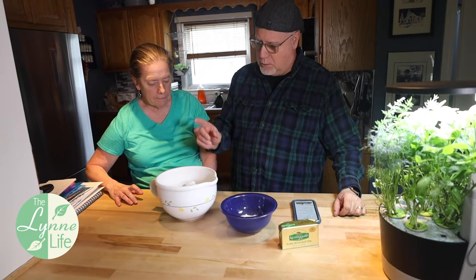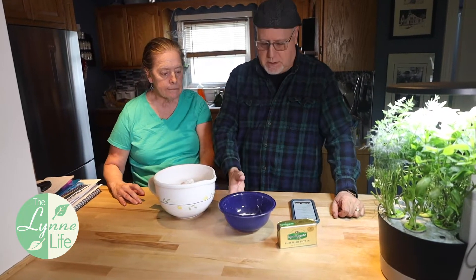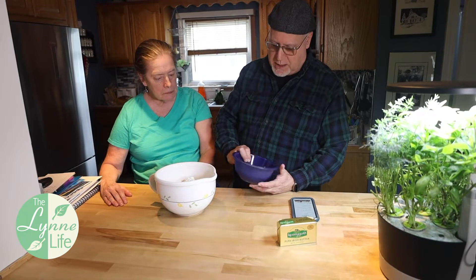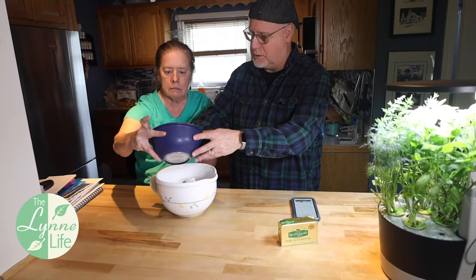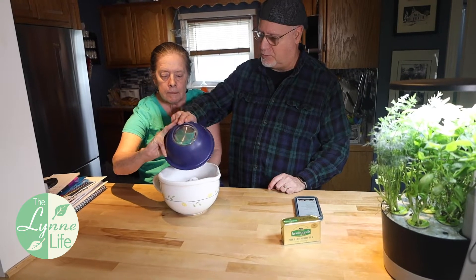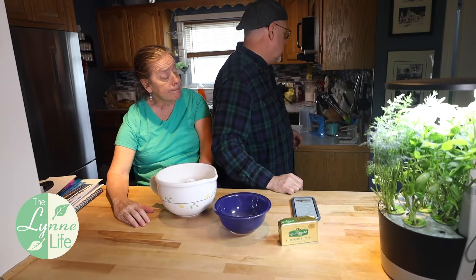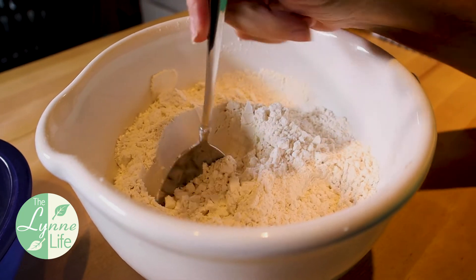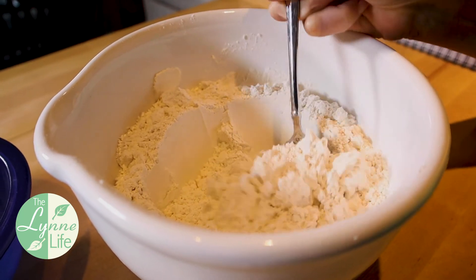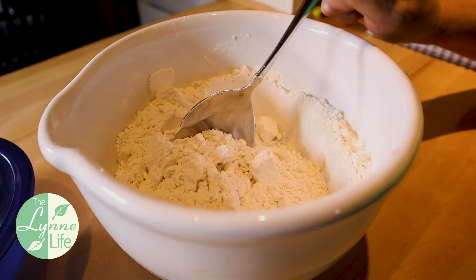We're going to start out with four cups of flour, and put together all our dry ingredients. You're going to put that in — that's salt, sugar, and baking soda. You need something to whisk it. Lynn's mixing up the dry ingredients, and then we're going to move into the good stuff, the fun part — the wet ingredients.